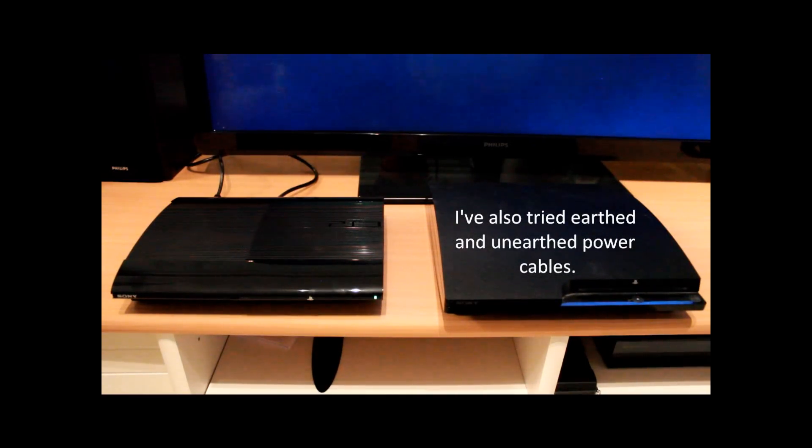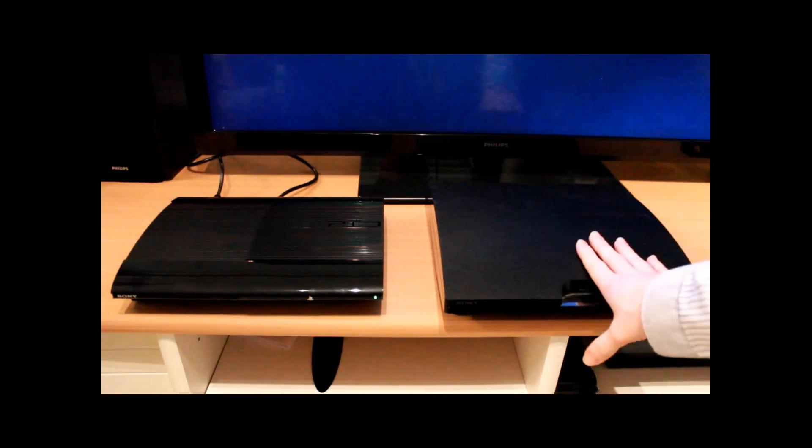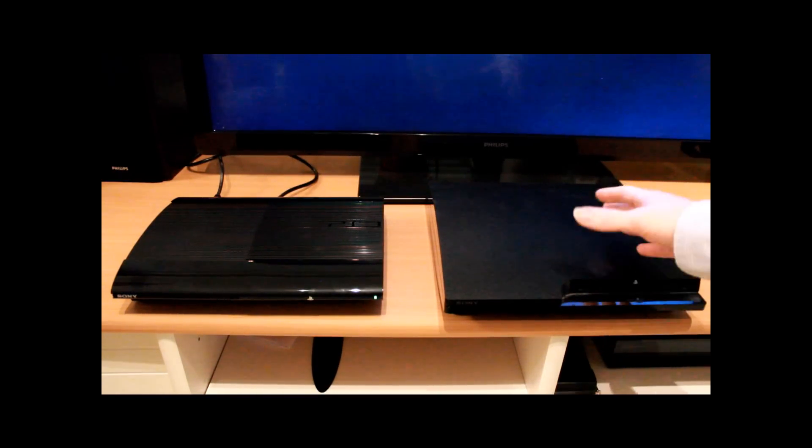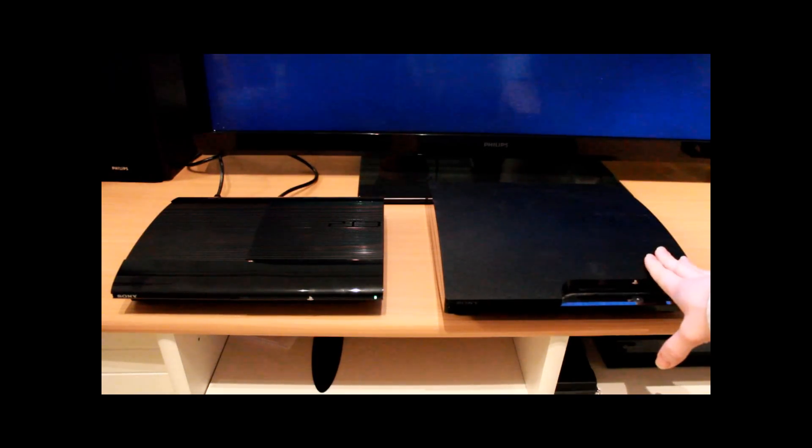Why would you buy the Super Slim? Well quite simply because it's cheap. It comes with a 12 gigabyte hard drive and therefore the price is lowered. And because I thought that maybe the hard drive was broken on this one I bought a new 250 gig hard drive and now have a spare hard drive lying around.